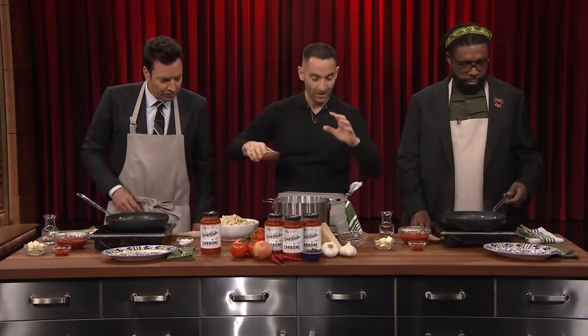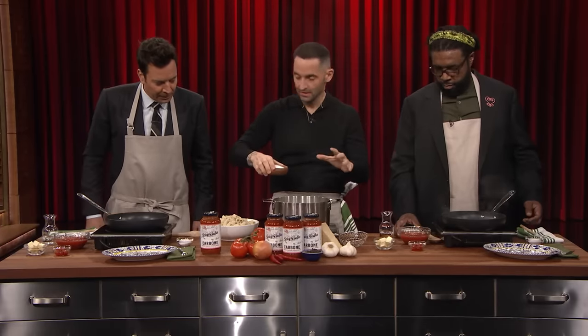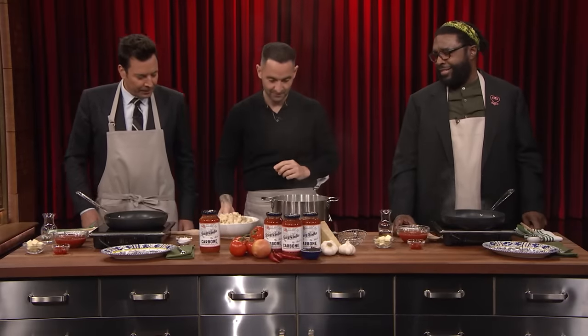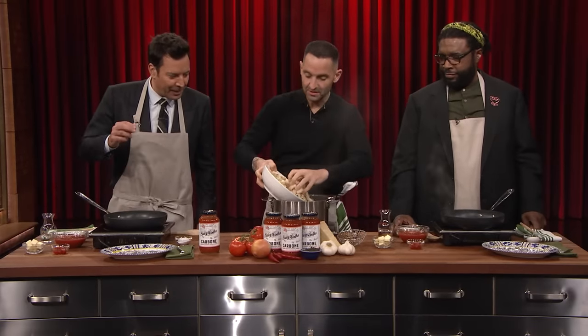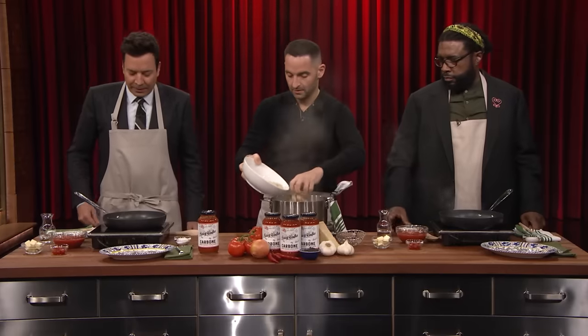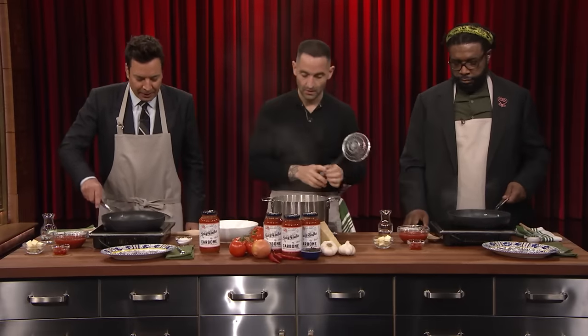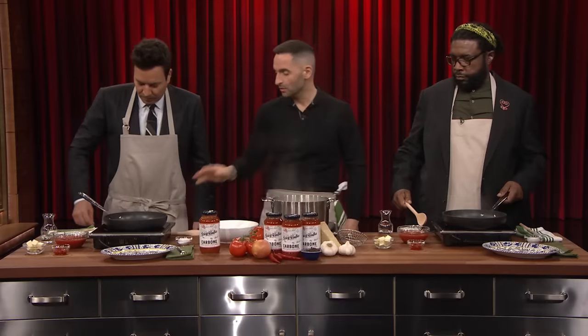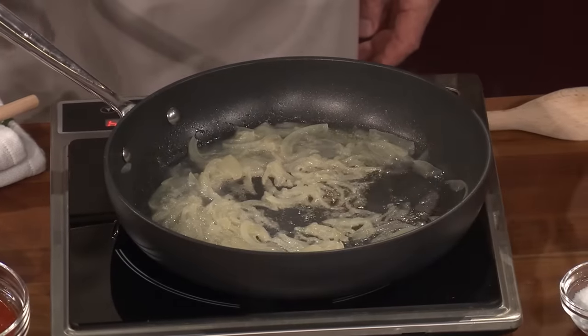First thing you do is you're going to aggressively season your water — like you're in the ocean and a little bit of water got in your mouth. So very salty water. Now, is that fresh pasta or is it dry pasta? This is fresh pasta that we make at the restaurant, but you can use pretty much any noodle you want. And I have something going on here — we started both pans already for you. You've got slow-cooked onions. Yes, not caramelized.